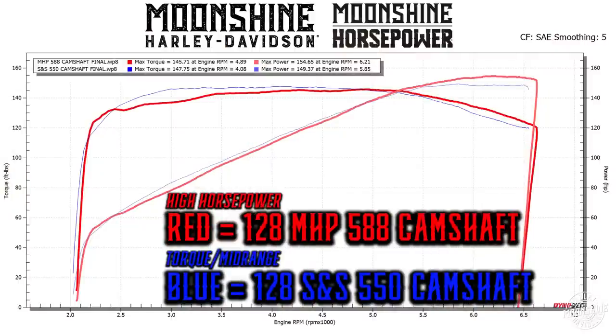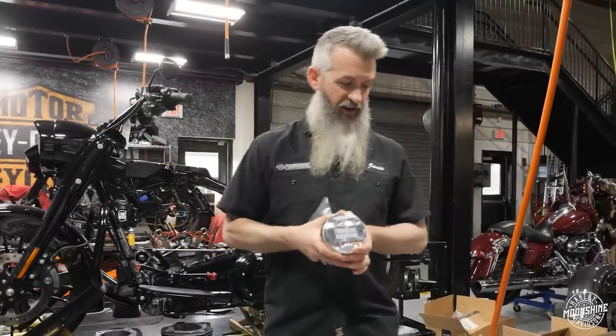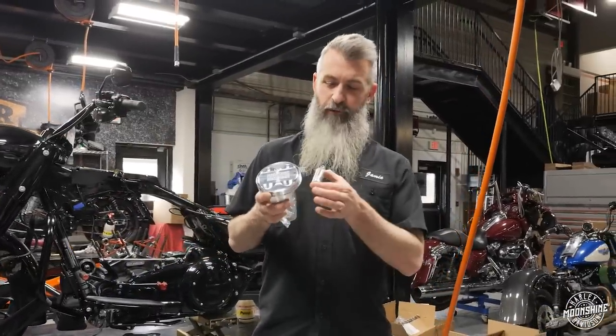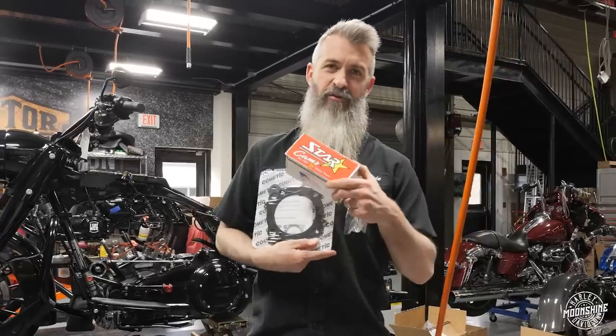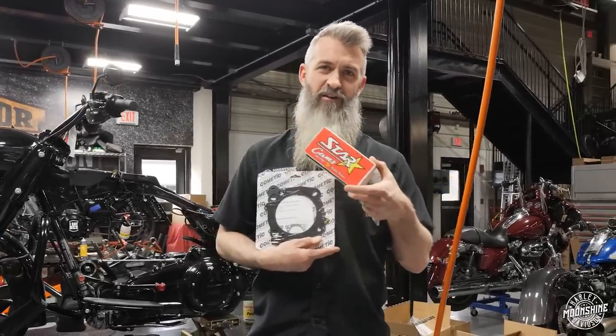Those late-closing cam setups will make five to ten more horsepower but require a piston change. You're going to get a new piston, a new pin, and run a different head gasket. You will run the same exact rings that came in the S&S kit. Your cam of choice — you're going to start looking at the three-quarter race cam options.